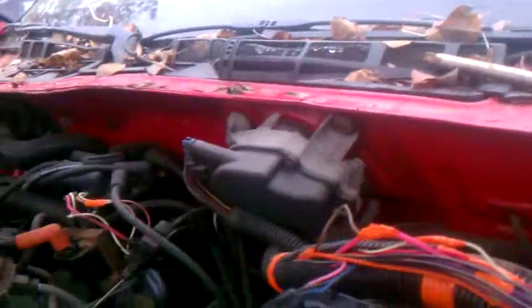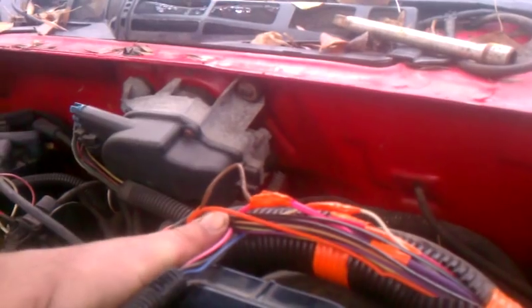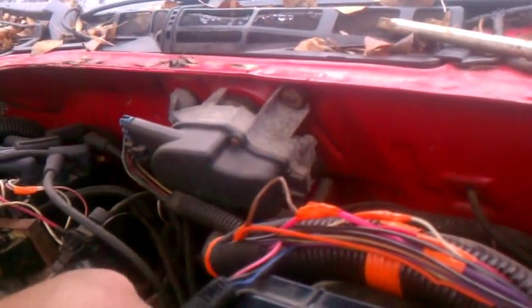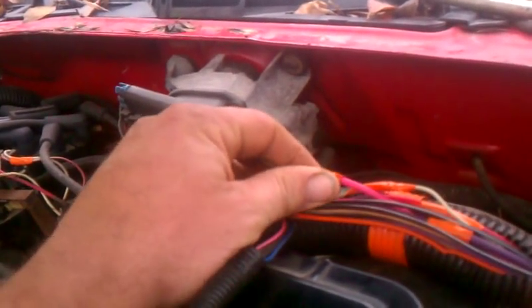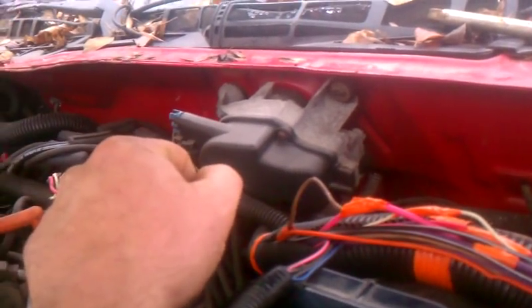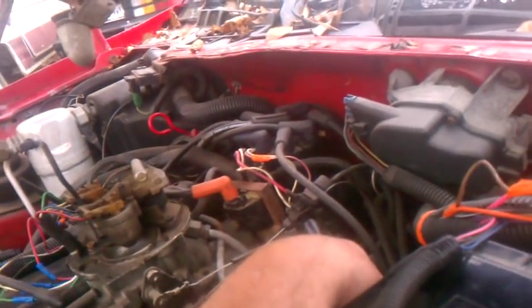Chevy VAT System: your orange wire, the power wire to your computer, comes out of your VAT System — your key pass. Pink wire, ignition wire, goes hot when you turn the ignition on. The VAT System kills the power to your computer, to your injectors, and your starter.